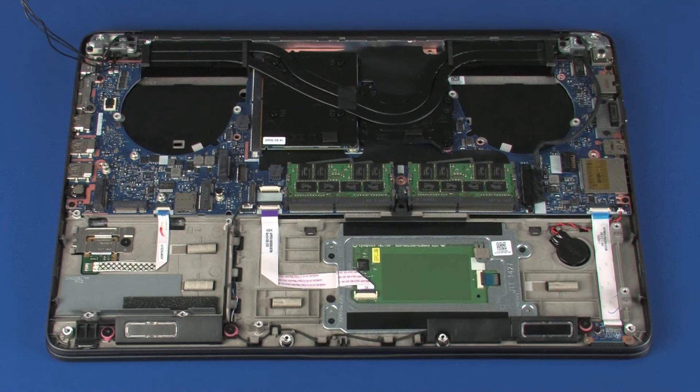After system board replacement, be sure to complete post-installation tasks as required, that may include verifying functionality of the notebook, updating the BIOS, updating DMI and other settings.